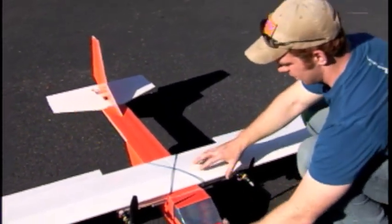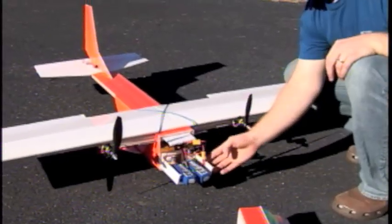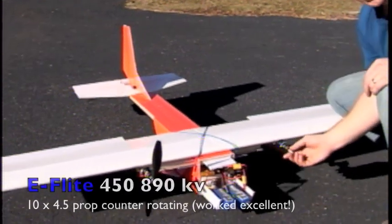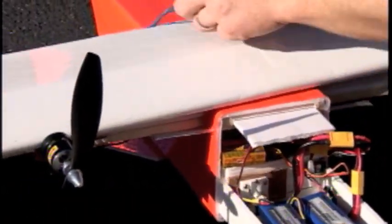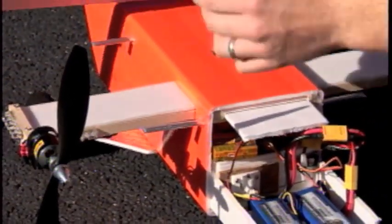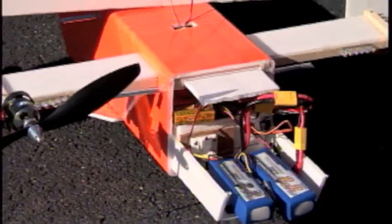The cool thing on this one is I've got a removable nose. It's got a battery tray so it just slides on and stays on real well. 450 size motors, 890 kV. Another thing I did different from the last one is I made the motors mount to the actual fuselage instead of the wing.